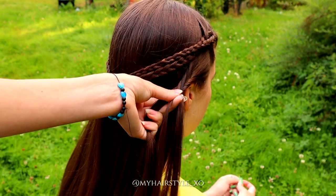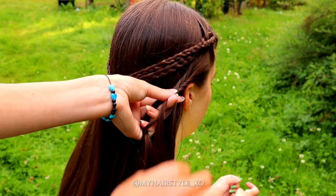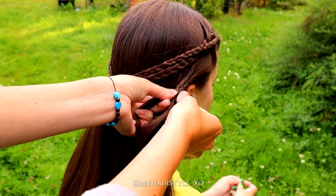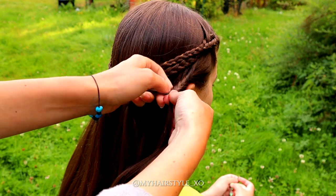Take a small piece from the right, bring it over to the left. Then from left over to the right, and from right over to the left. Keep on repeating this pattern.